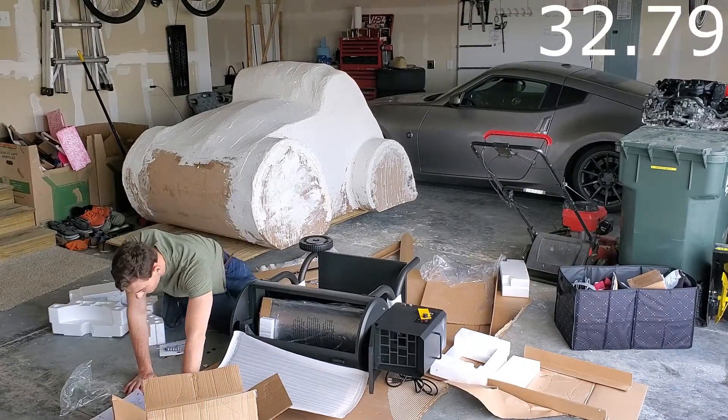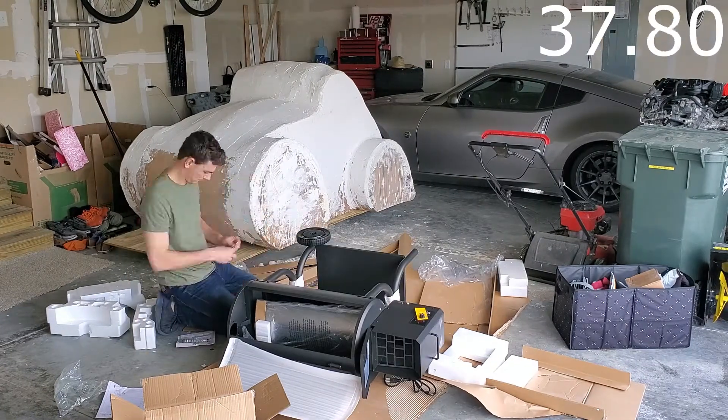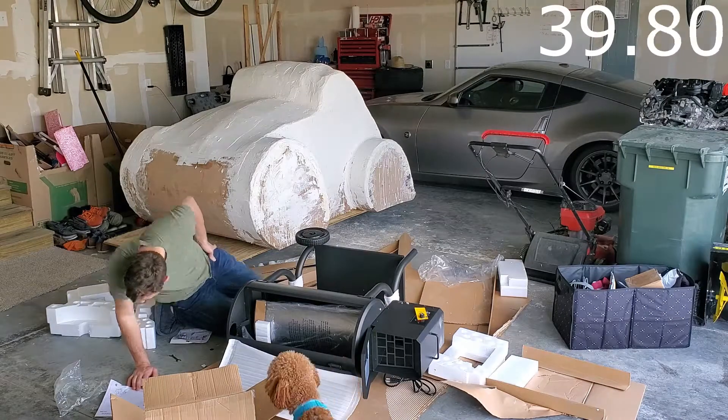First, starting with installation. The instructions were clear, the materials were heavy duty, and I was pleased with the quality.